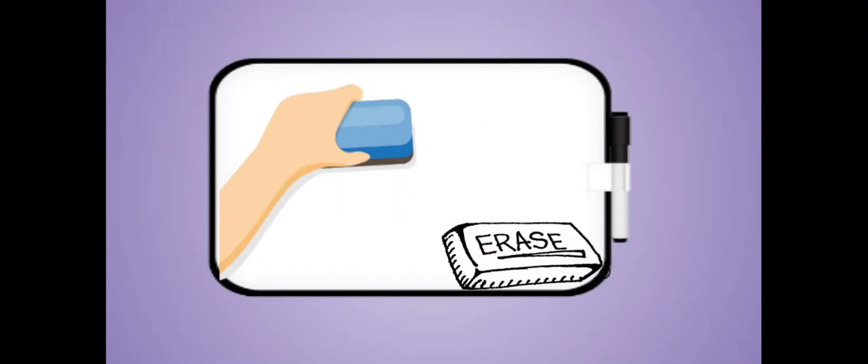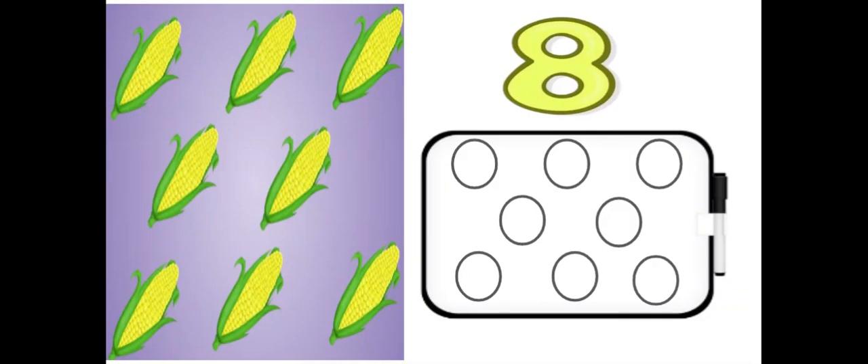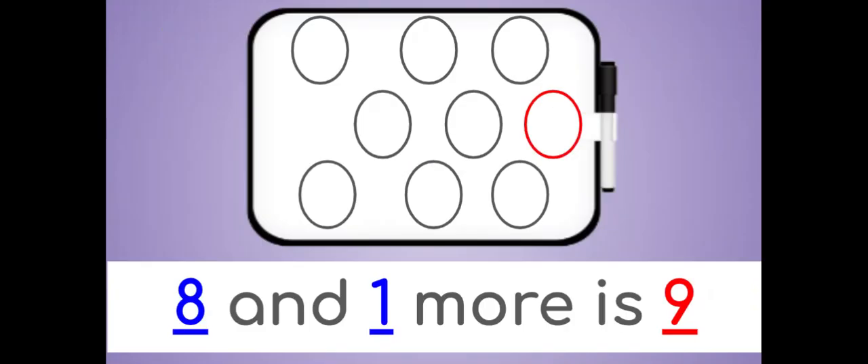Erase. How many corn do you see? There are eight corns. Draw eight circles on your dry erase board. Now draw one more. Eight and one more is nine.